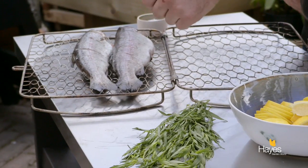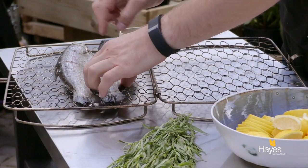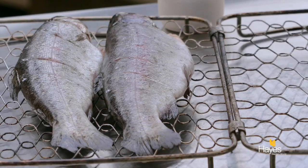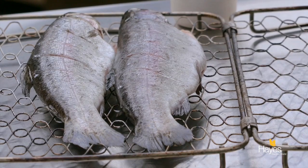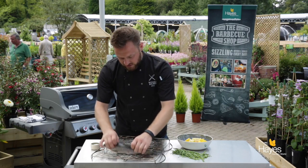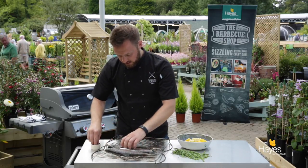We've got our trout. I've just made some scores into the skin because when the lemon hits the BBQ it's going to produce steam, and I want that steam to infuse the meat on the fish. So just made some scores into the skin on both sides so that process can take place.